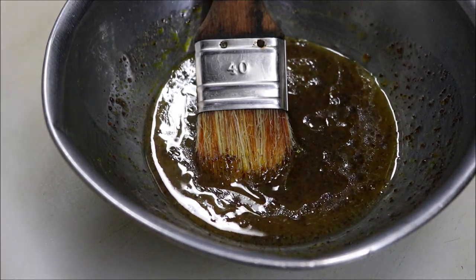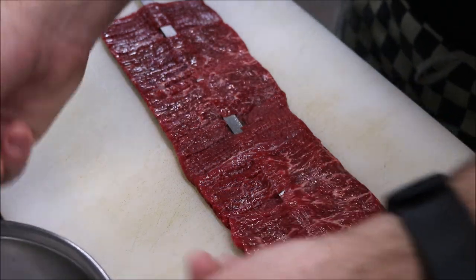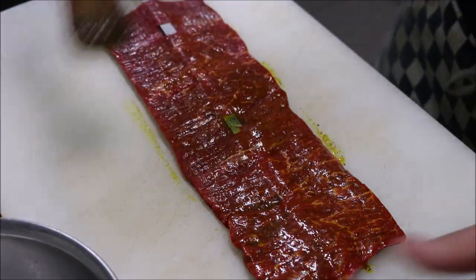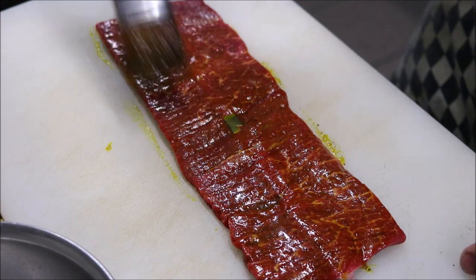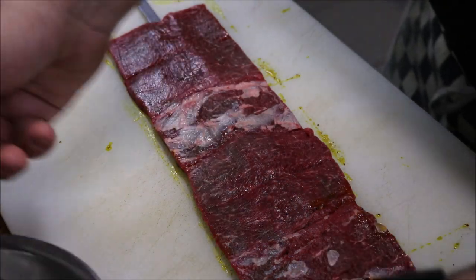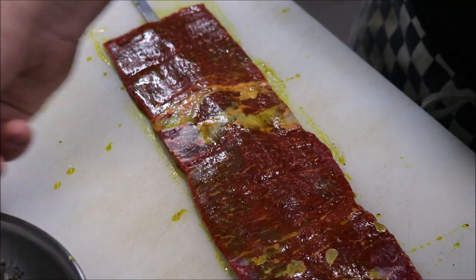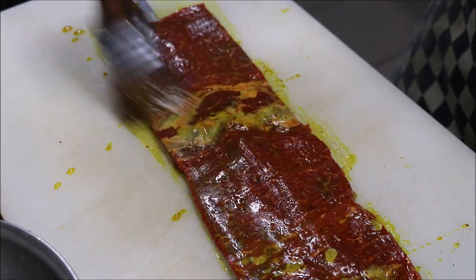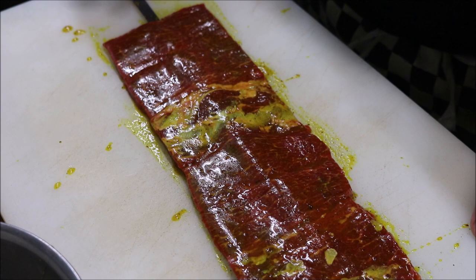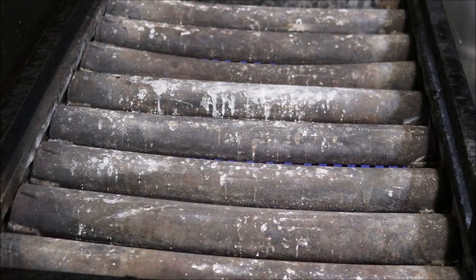Now we're going to preheat our grill and start cooking. Once your grill is hot, get your marinade and brush both sides of your barak skewer. This marinade will be enough for about three skewers. Take the skewer and marinade to your grill, and once it's hot, go ahead and place your skewers straight on.